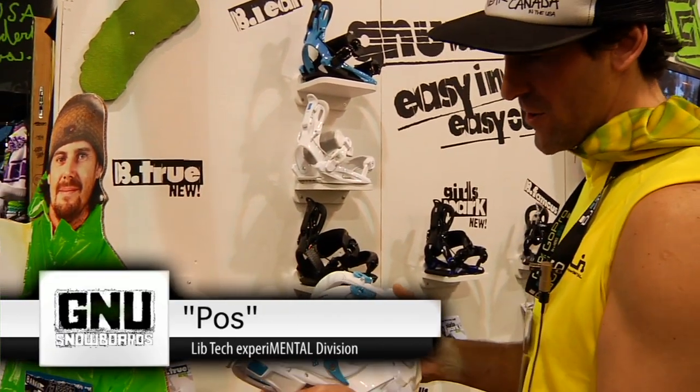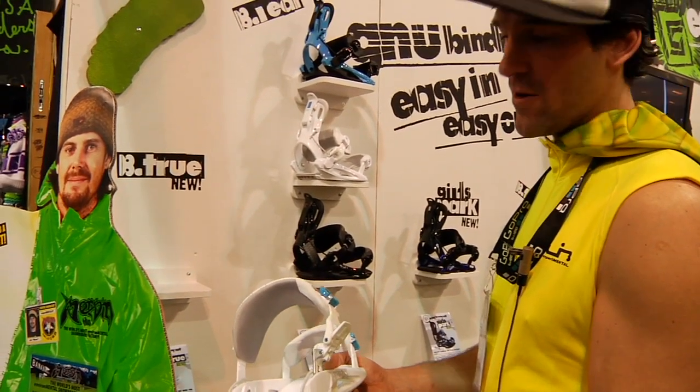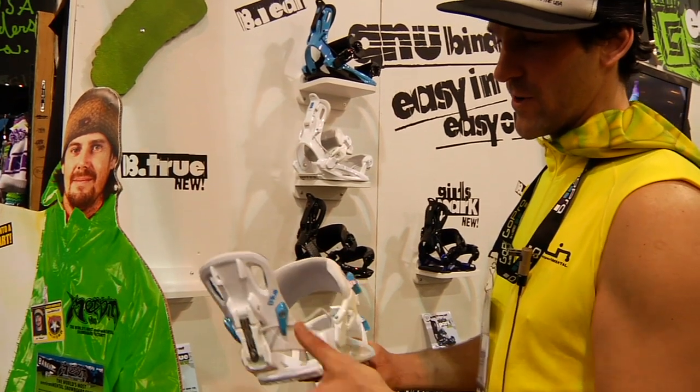We've got the B-True. This is a new binding that's going on — this is what Paul Farrell has been working a lot on. It's got the back door entry, really easy in, easy out. Should be pretty fun for the girls and stuff.